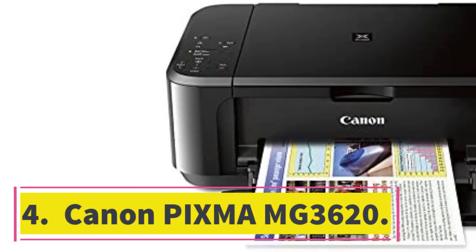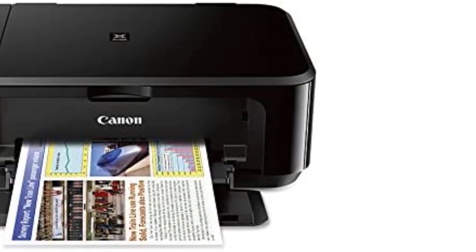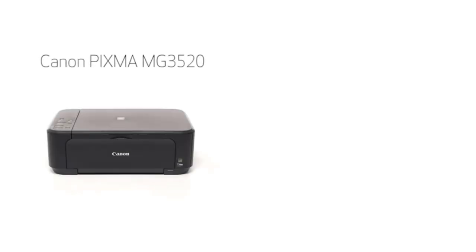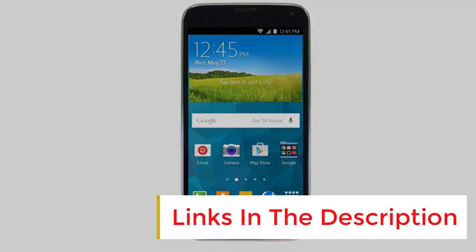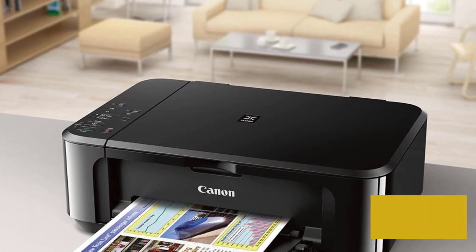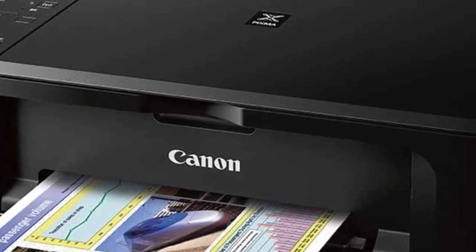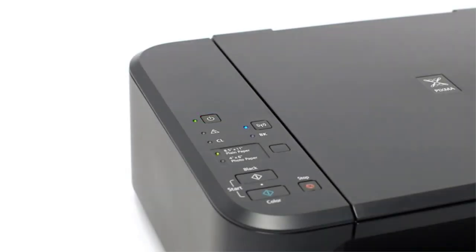Number 4: Canon Pixma MG3620. Our pick for cheap printers is the Canon Pixma MG3620, a basic inkjet all-in-one model. It isn't super sturdy, lacks a display, and only has a flatbed scanner with no ADF, but it produces sharp documents and good-looking photos. The main drawback is that it only has a black and tri-color cartridge, yielding about 200 black and color prints. The cost per print is still low because the cartridges are cheap, but since it only has one color cartridge, you need to replace it even if one color runs out. It's a good option if you only print one-off projects once in a while; otherwise, you're better off getting a model with better page yields, like the Brother MFC J1205W.